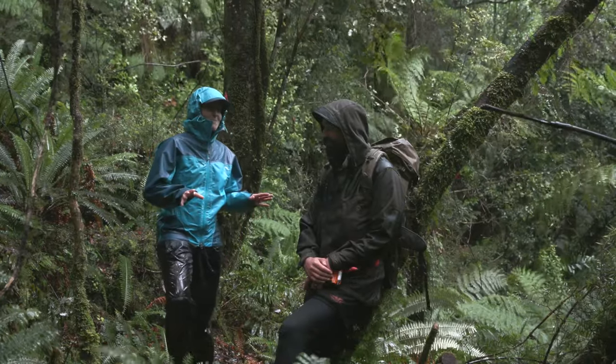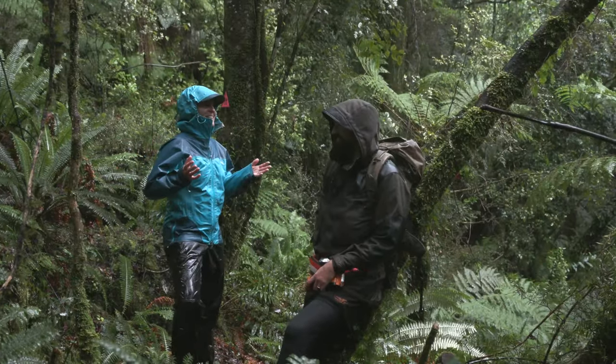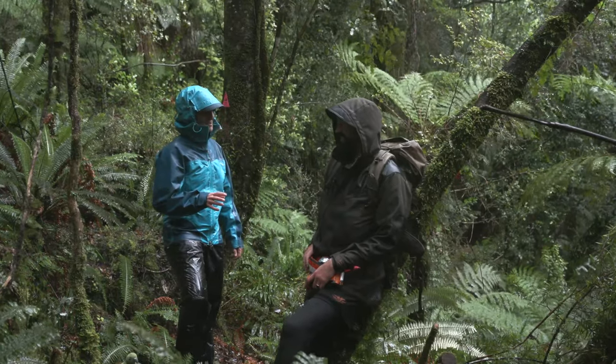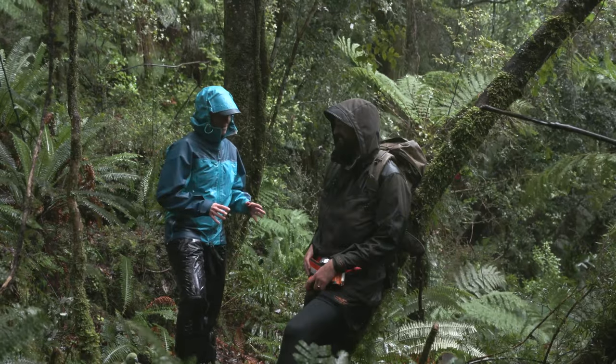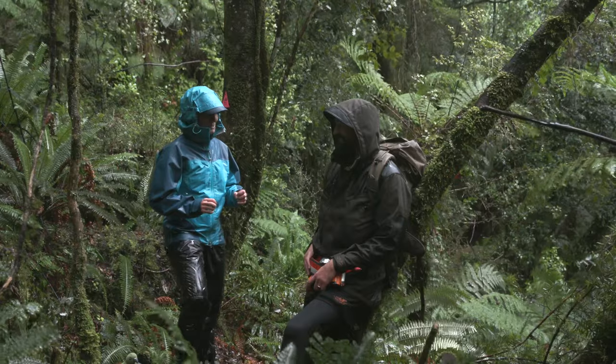Well guys, this is what it's all about here in Fiordland, in the rain, in the forest. There's been heaps of work being done in Tamatea to restore the place, and a lot of that's to do with getting rid of predators. Sam's got a couple of traps here to trap those nasty little critters that eat our birds.